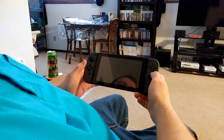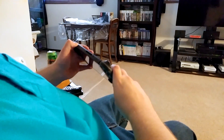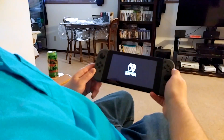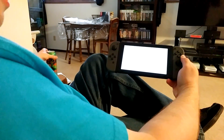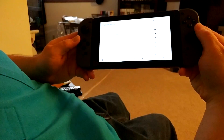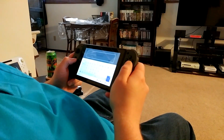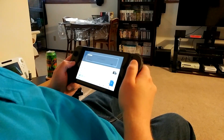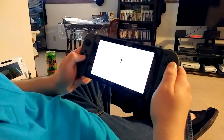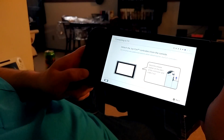There'll be a few jump cuts so I can reposition the camera, but let's go ahead and turn this thing on. There's the power button. I'm not sure whether to use the TV or the system itself, but I'll try to make the screen as viewable as possible. The buttons feel so good — they're so clicky, that normal Nintendo thing. I'll connect to the TV since it'll be a whole lot easier, and go ahead and dock the system.